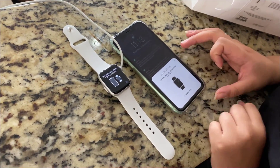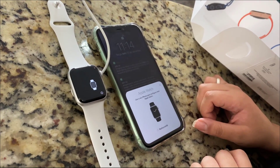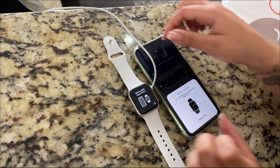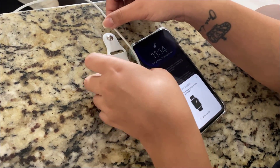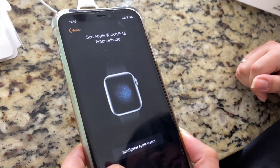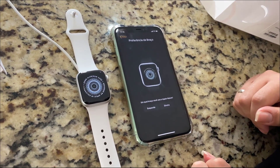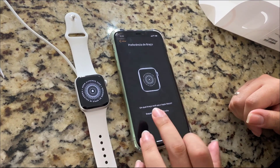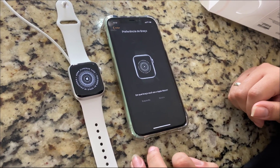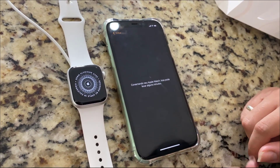This is the setup process — it came without battery so we need to charge it first. For the iPhone setup, you use the iPhone camera to sync. I hope you guys enjoyed this video. Feel free to use the comment section below for any questions, and don't forget to check out the visualmodo.com portfolio of WordPress themes and our YouTube channel for more unboxing videos.